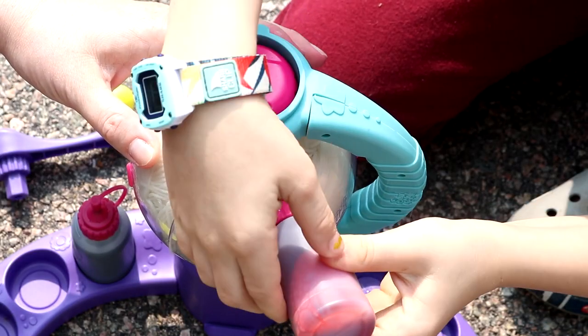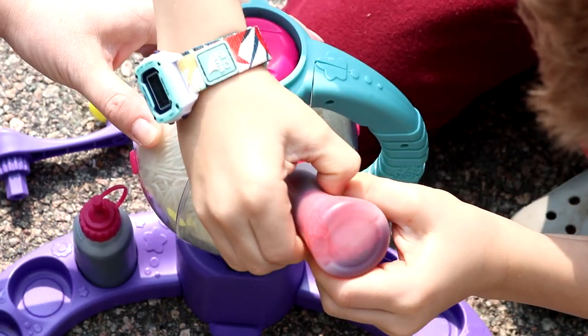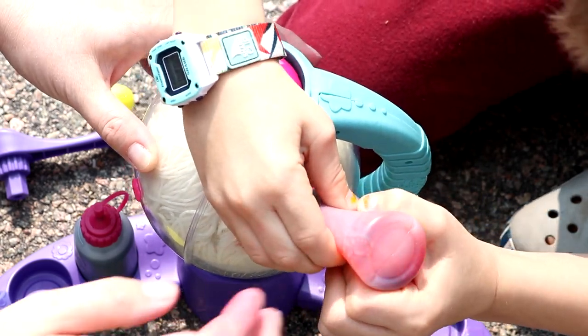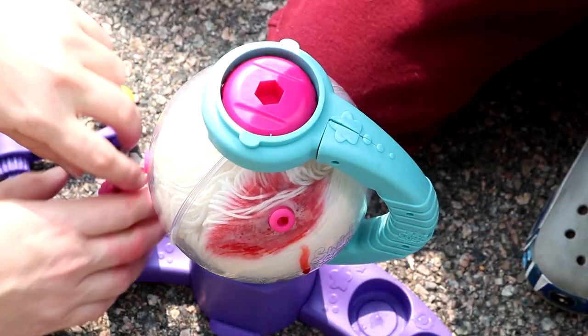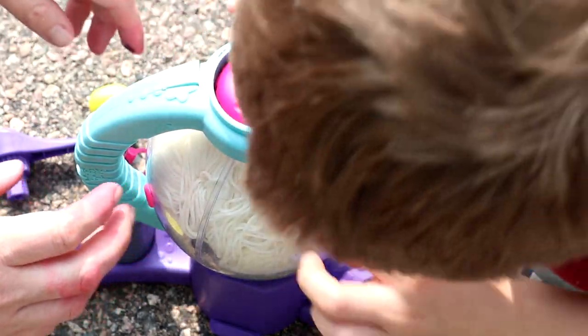Okay, gently, gently squeeze. Very gently. It seems we are getting some red — we are getting some red. Okay now stop and let's pull it back so people can see. We've got some red, a little bit of mess. Let's spin it and pick a different hole. Which hole do you want to do?